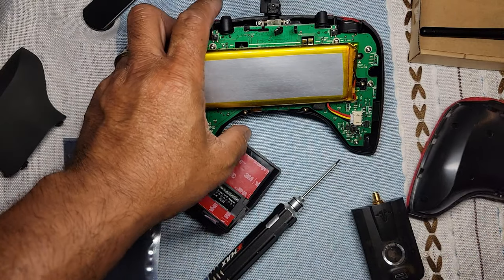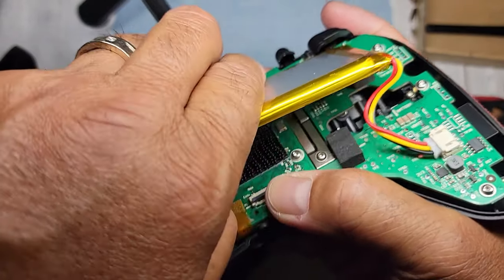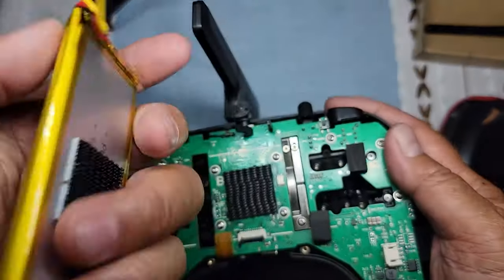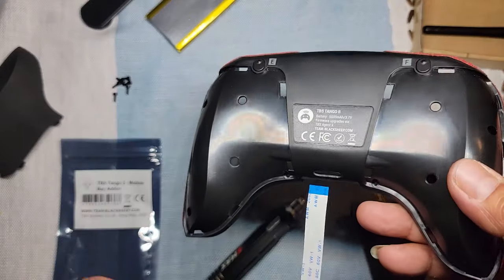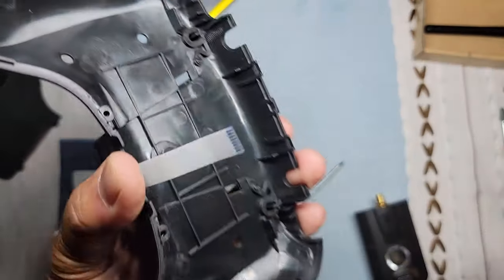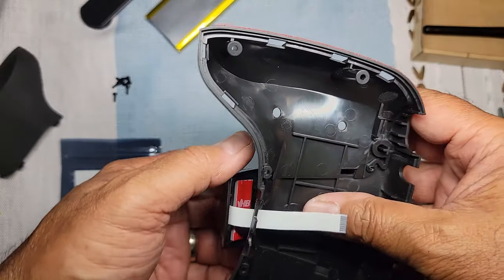I'm going to put the ribbon cable through. I just want to show you real quick where the other end of the ribbon cable goes — it is right in there. It's probably best to take the battery off. It does have Duralock — it's a super strong Velcro type. I'm just going to take the battery off, just the connector. I'm going to see how this lines up before I actually stick it on. Just holding it on pretty much where it's going to mount — the ribbon cable goes right in there.